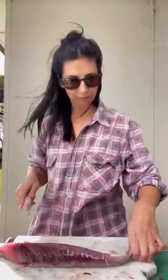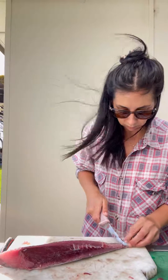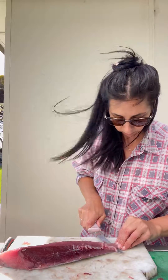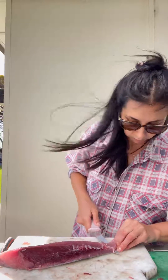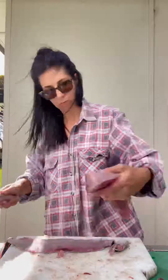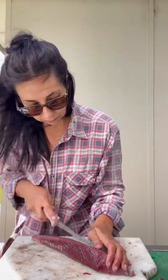Time to skin the fillet. Start with a little incision at the end, about a centimeter away, just to give you something to grip onto, and then slide that knife along the fillet. It takes practice, let me tell you.